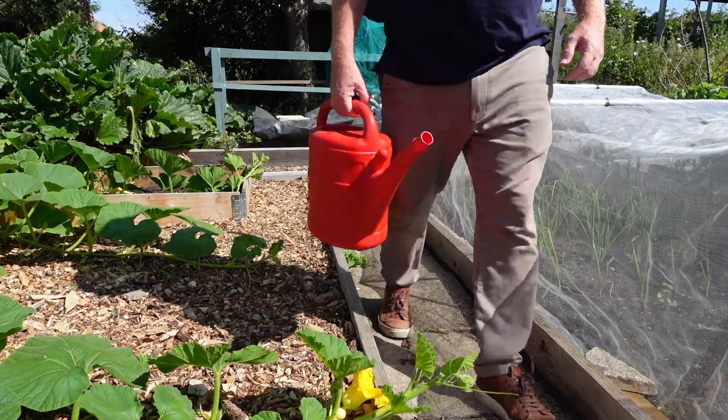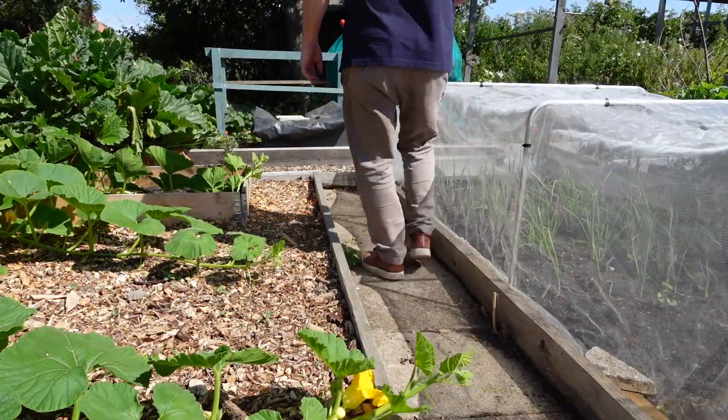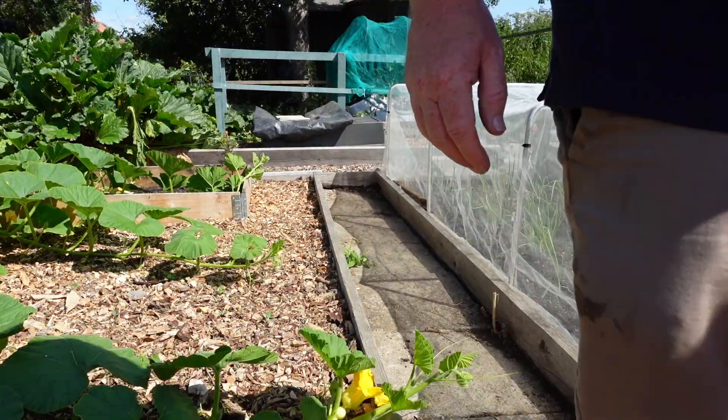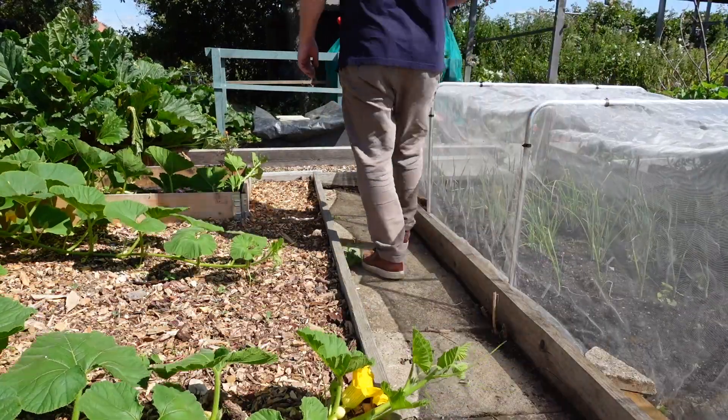Now I wanted to talk to you in this video about watering your plants over at your allotment or at home in your vegetable garden, but specifically today here on the allotment plot. Now when I water I normally use a watering can and I end up going up and down and up and down. Now that uses a lot of energy and on a hot day it doesn't take long before I'm absolutely worn out.